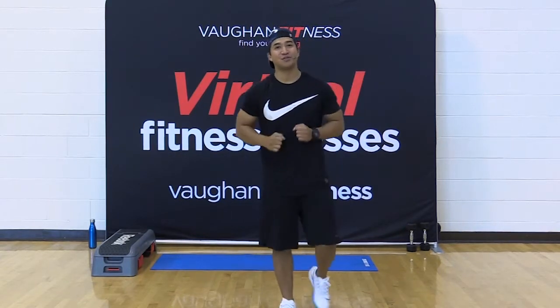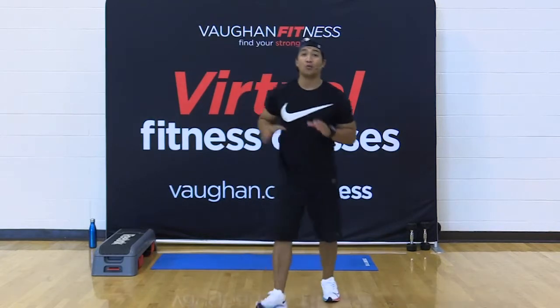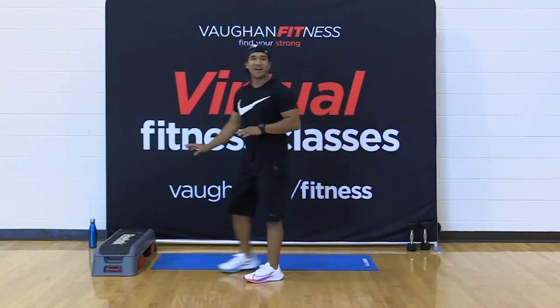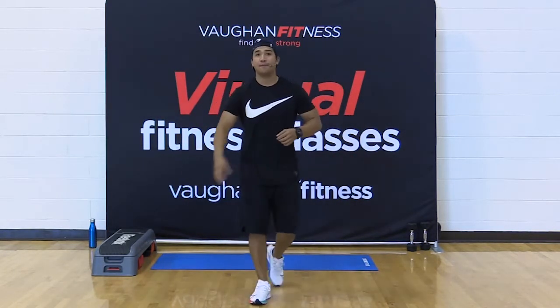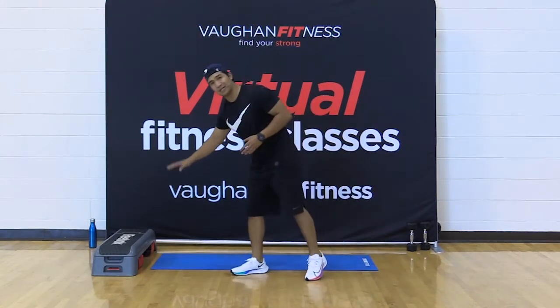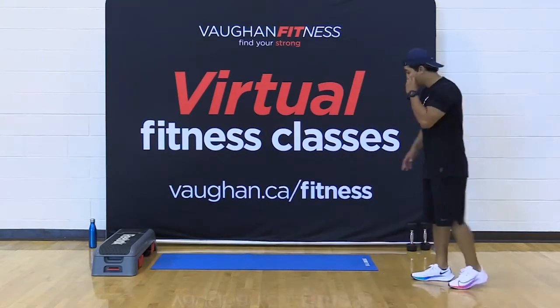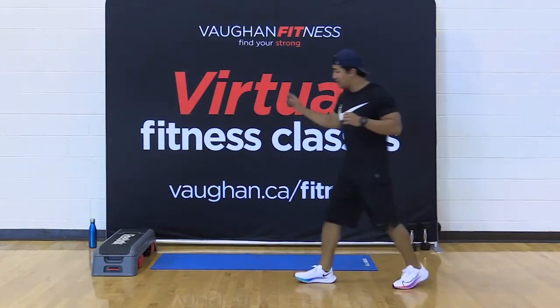Hi everybody, my name is Oliver. Thank you so much for joining me for today's fitness class. I've got an awesome class prepared for you. All we're going to need is some kind of elevated surface — a step, you can use the couch, a chair — try to keep it about a foot off the ground, nothing too high. You're gonna need a mat or a towel, a set of dumbbells, and most important, some water.